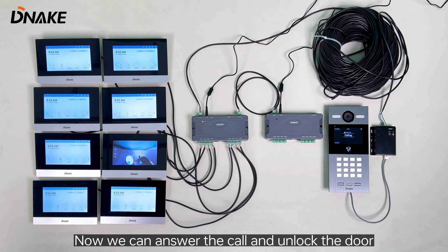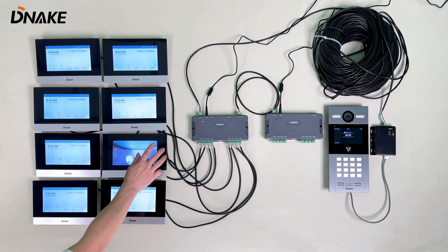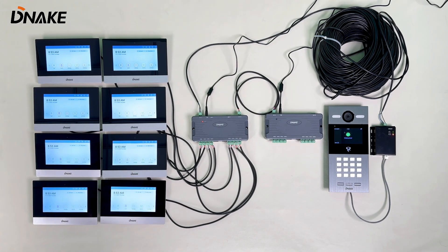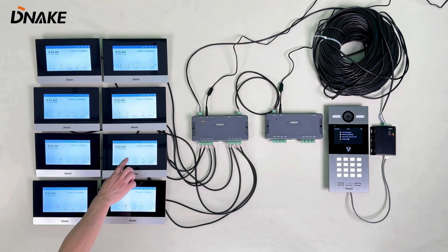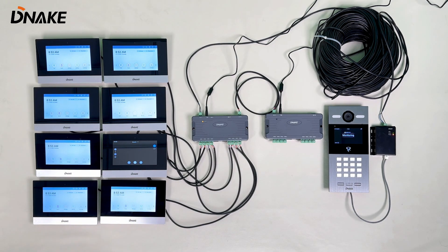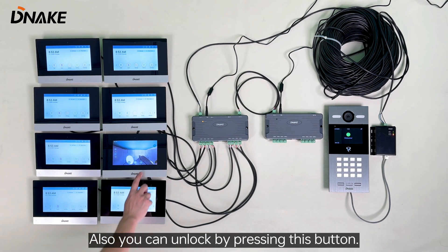Now we can answer the call and unlock the door by pressing the button here. As a resident, you may want to monitor your door station. Also, you can unlock by pressing this button.